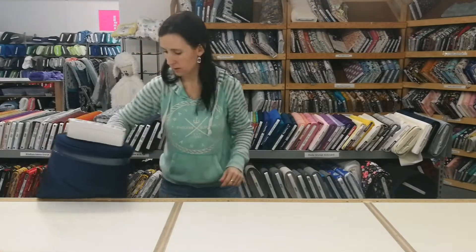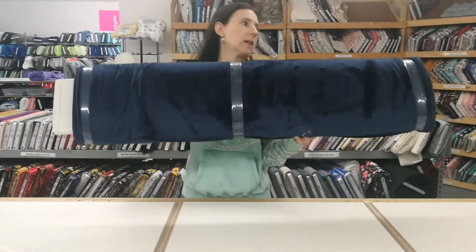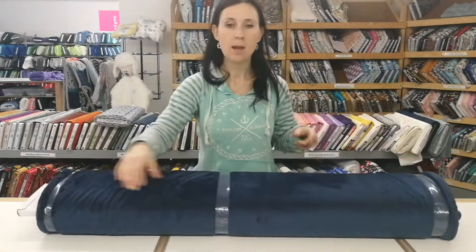And then we also got the extra wide navy smooth — that's 90 inches wide. And that is everything for today, so hope you have a wonderful day!